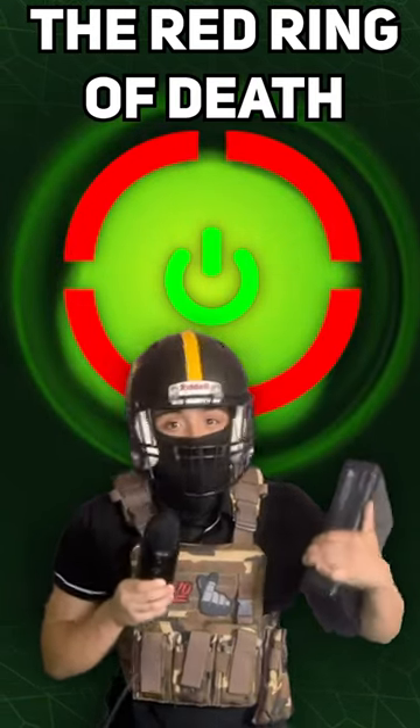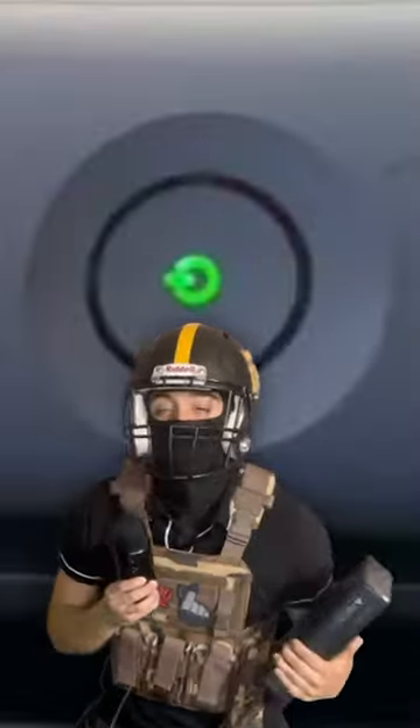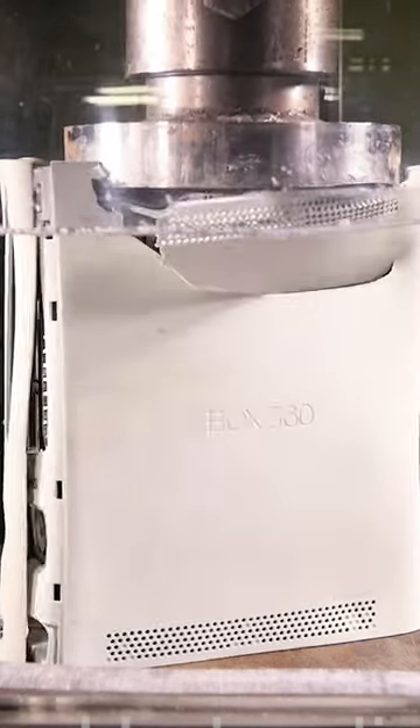The Red Ring of Death was real, and it actually meant something. Back in the 360 days, we all thought the Red Ring of Death was the worst thing to happen to anyone. But they were actually really helpful in fixing your Xbox.